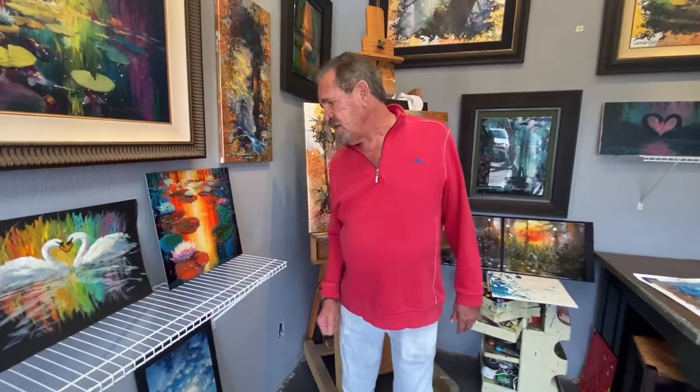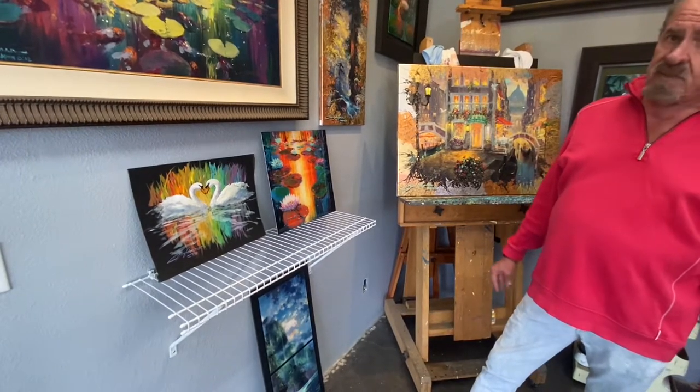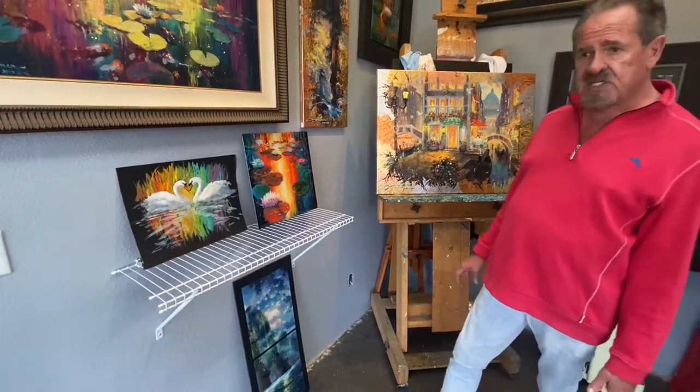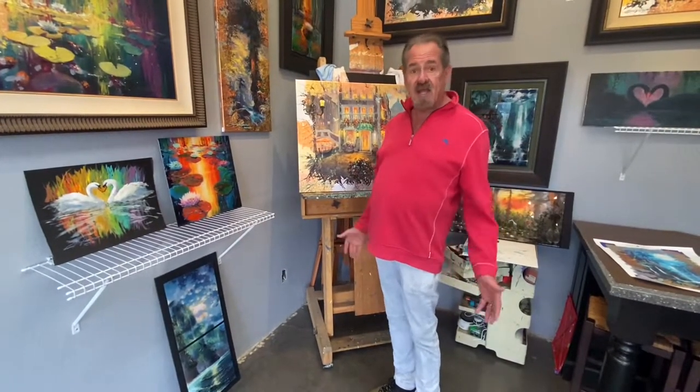And then of course pieces like this on black paper, which is just acrylic on black paper originals. So come and see us for the next two weekends — we're going to be out painting and saying hi.